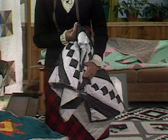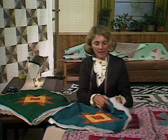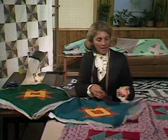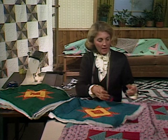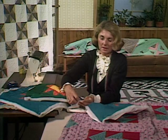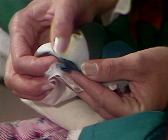Before we put blocks together, I want to give you one tip that means backtracking just a bit. After you have your blocks done and you've added mitered borders, every time you press the back of these blocks, try to always press this diagonal seam from the corner into your block in the same direction — either clockwise or counterclockwise — each time. You will find that when you put your blocks together, you'll get what I call an automatic stagger: that seam's going one way, the next is going in the opposite direction, and it really works nicely.